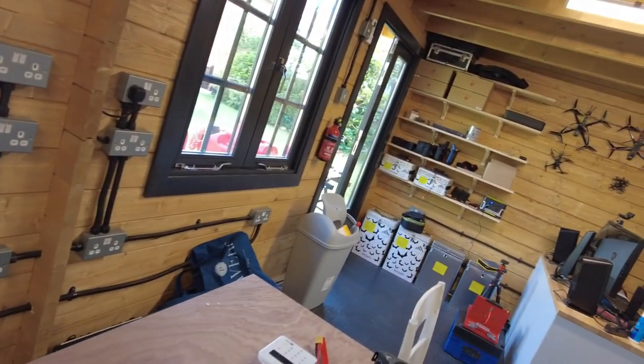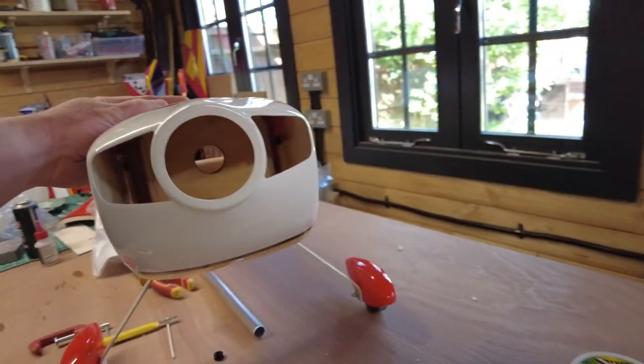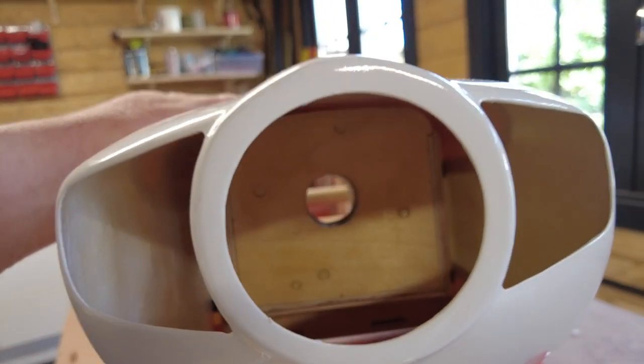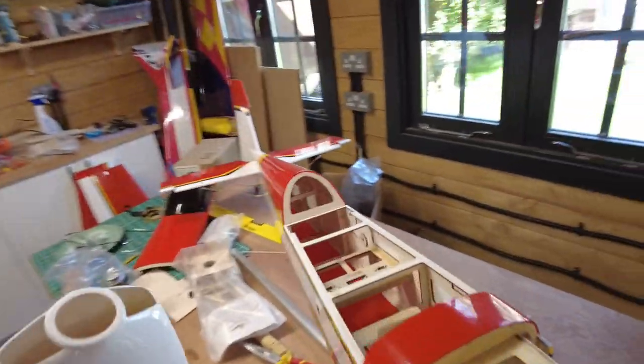So when I pop this cowling on — not so easy holding the camera — there we go, got it in. We can actually see that hole is pretty much bang on the center of where the motor thrust line and exit holes are.